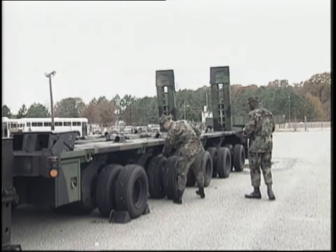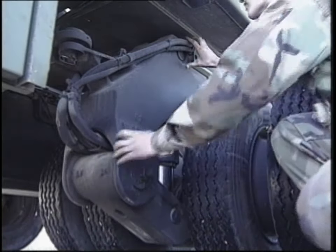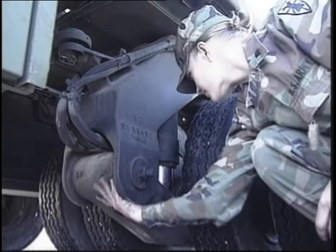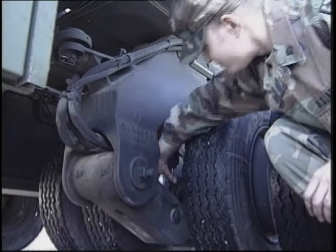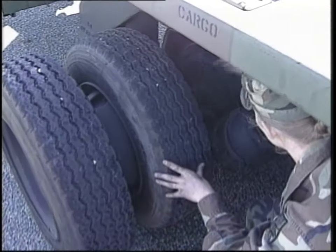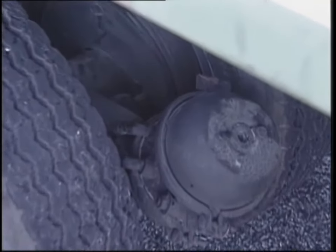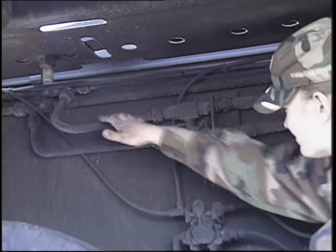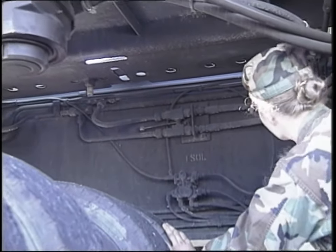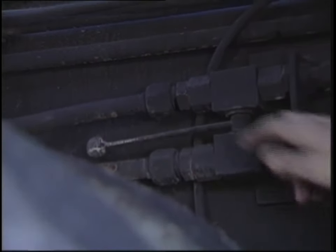Inspect all ten assemblies of the suspension system, including the upper and lower suspension arms, the axle, dual wheel assemblies, suspension cylinder, dust covers, and service parking brake chamber for leaks, damage, and missing parts. Also, check the suspension isolation valves and line fittings for leaks, damage, and missing parts. Make sure the valve handle is pushed in toward the center of the trailer.